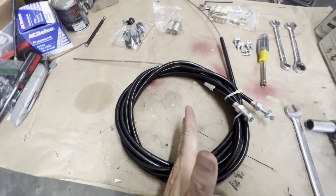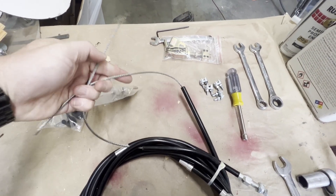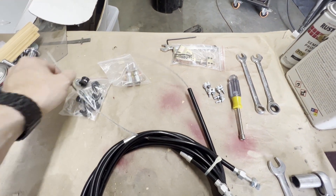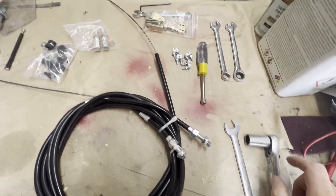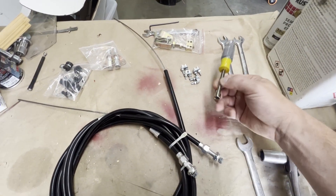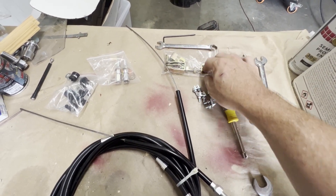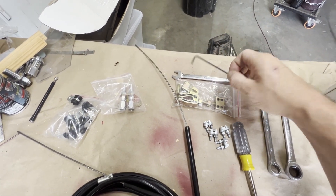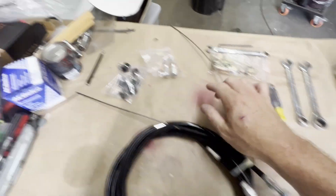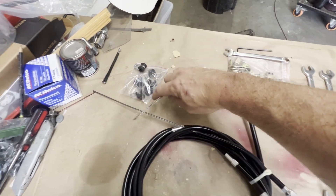I'm going to cut this to the length we need, install the cable, and when I get it under the truck I'll overlap it and cable clamp it together to make it one piece. What you're going to need: 16 millimeter and 17 millimeter socket with a ratchet. I'm going to be using a 5/16th nut driver for these. And if you use this bracket here, you'll need a 13 millimeter with a 1/8th Allen wrench, and then two 14 millimeters.